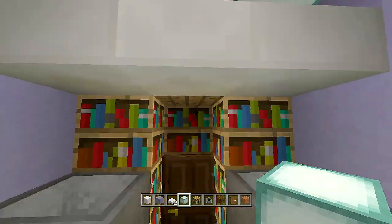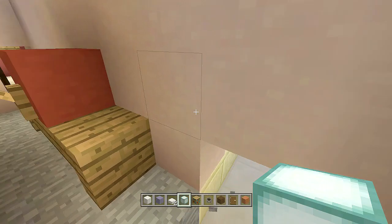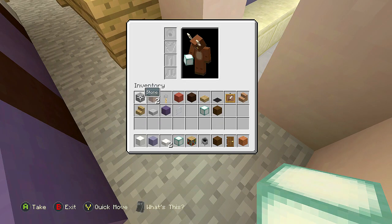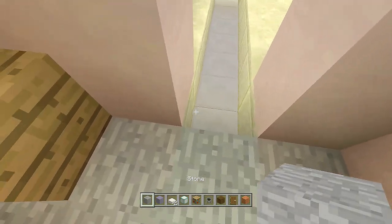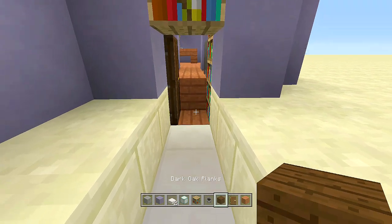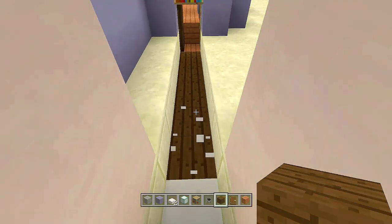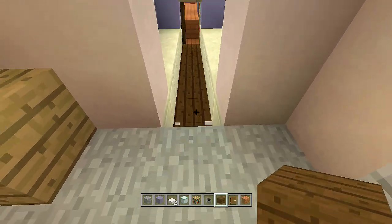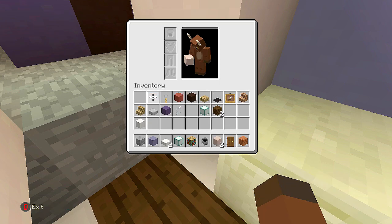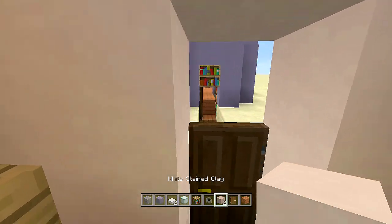Now all we have to do is connect our closet to our garage. Bring this all the way down until we reach the garage. Change the entire floor to dark oak wood planks coming all the way down to the garage area, then change these two blocks to white stained clay. Place your dark oak wood door backwards here.